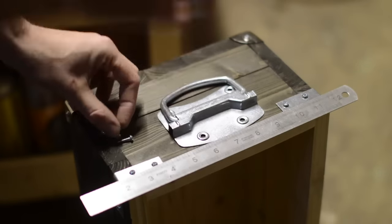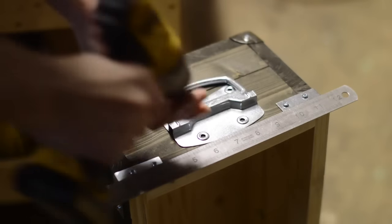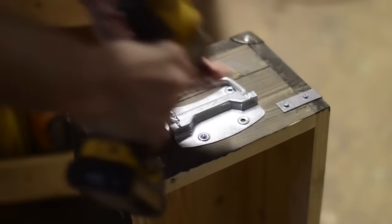For the ends I install some nice big chunky cabinet handles, also in chrome. These make it nice and easy to move these cases around. I didn't need that ruler anymore anyway.